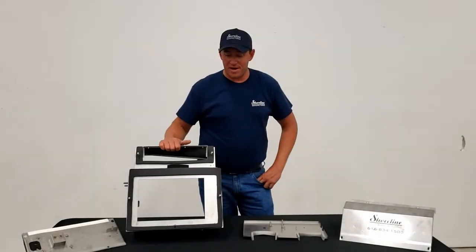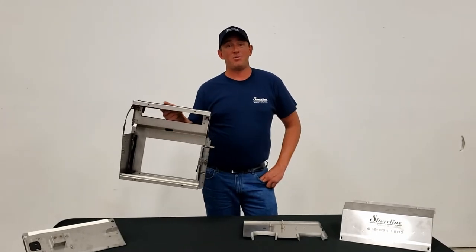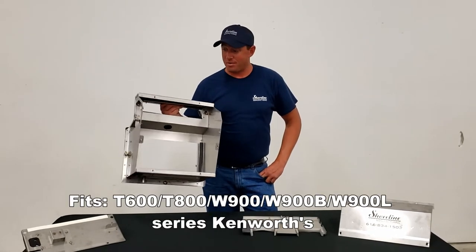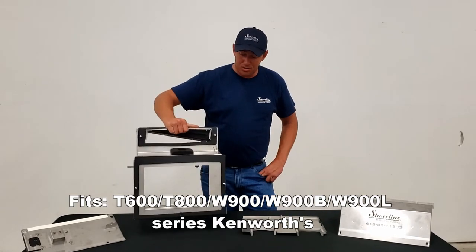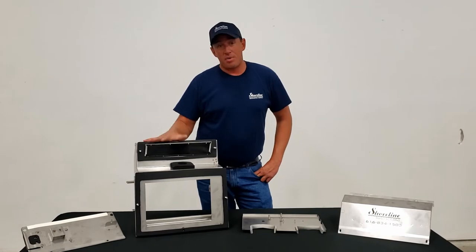Hey guys, welcome to Shoreline Manufacturing. Today you're looking at this video because chances are you have a rusted out heater box in your Kenworth truck. Here at Shoreline, we are building a 100% stainless steel heater box for your truck.